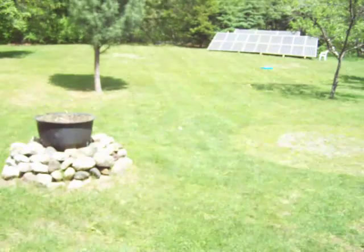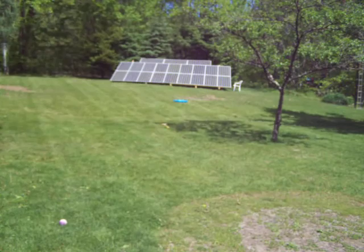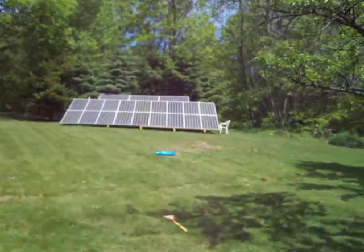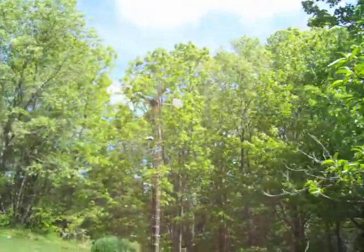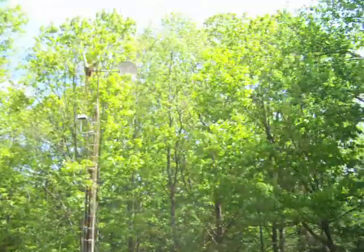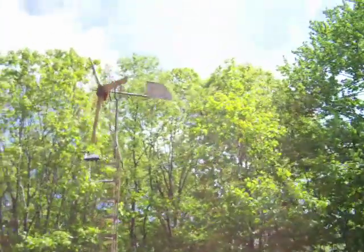Alright guys, just wanted to give you a little update on that — it's been a few days since I updated anybody. We'll get a little view of the array out here across the lawn. Today is Mother's Day, so if any of you mothers are watching, happy Mother's Day. The windmill is just starting to fire up — hopefully get some power out of that today. That just goes into a battery bank that I have.